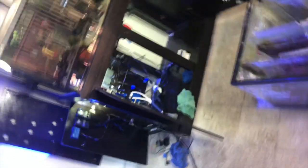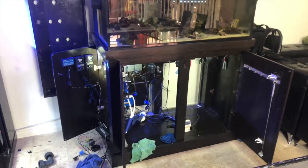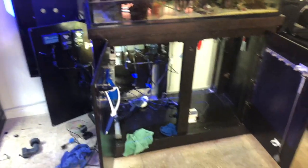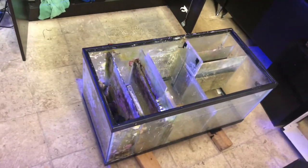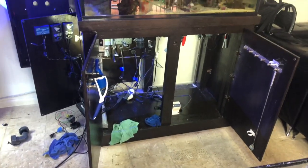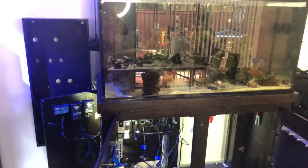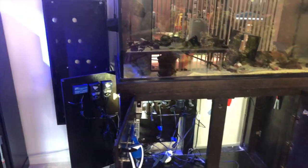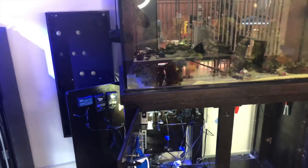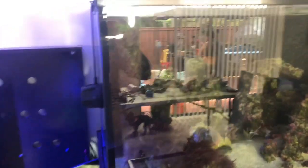Alright, a little update on the mess I have here. It took me a long time but I finally pulled the sump out — it was a nightmare. The biggest thing I had to do was move the tank three inches to my right, so I had to empty almost all the water. That was pretty sketchy.